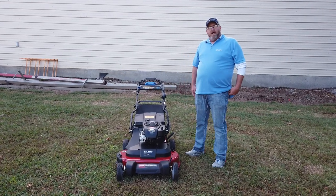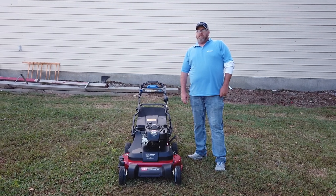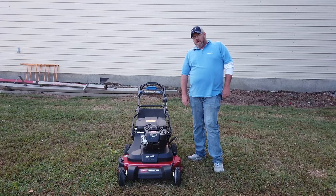We're here today at SLE Equipment, Antioch, Tennessee. Our phone number is 615-641-7720 and our website is www.sleequipment.com.